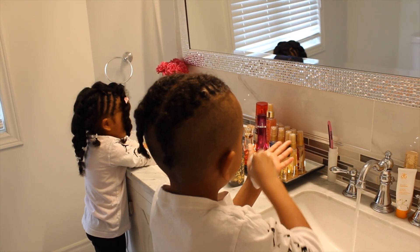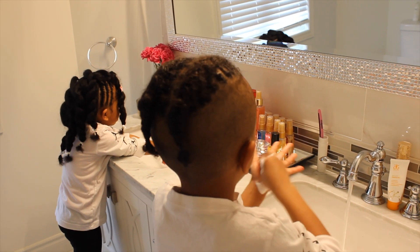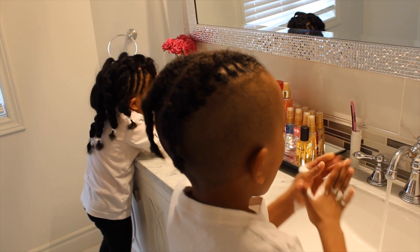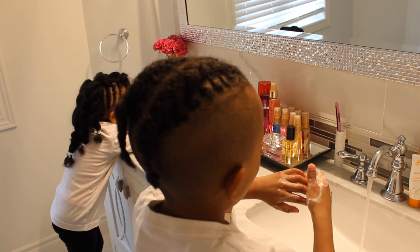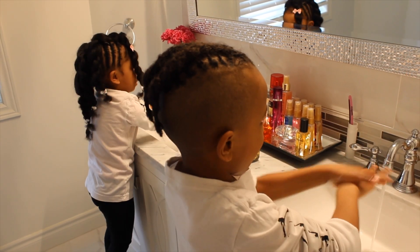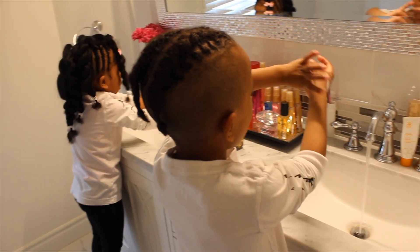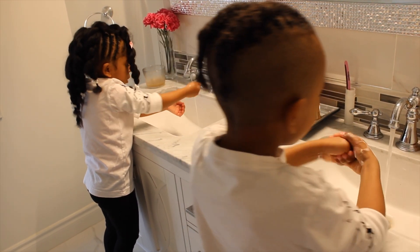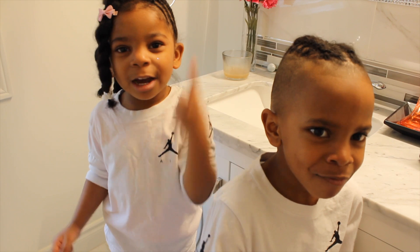Make sure you sing this song twice. Here we go: Happy birthday to you, happy birthday to you, oh happy birthday dear me, happy birthday to me! Happy birthday to me, happy birthday to me! Don't forget to give a big thumbs up and subscribe to our channel!